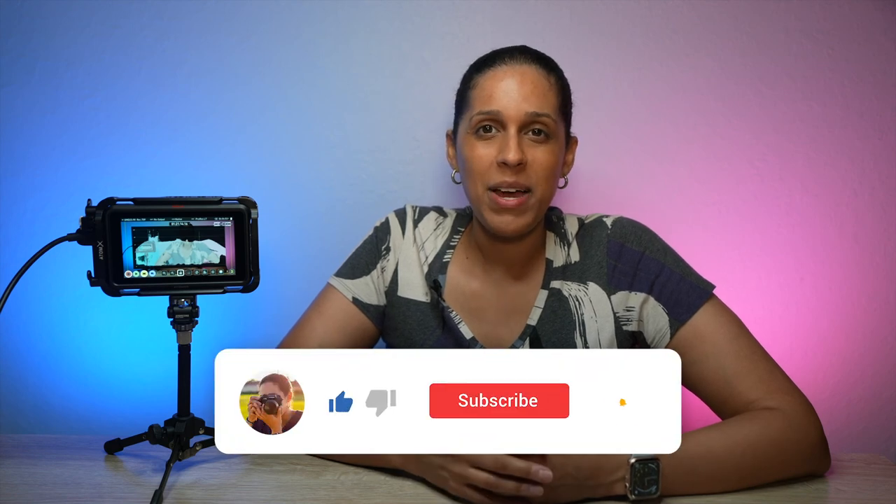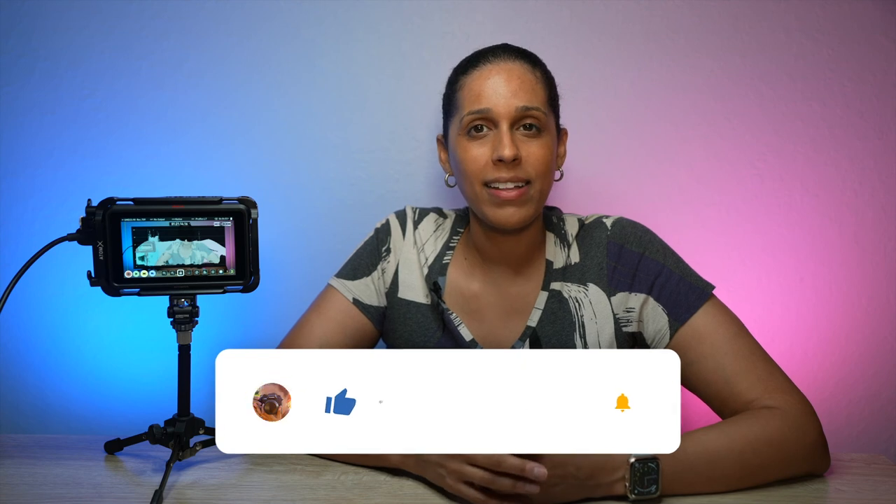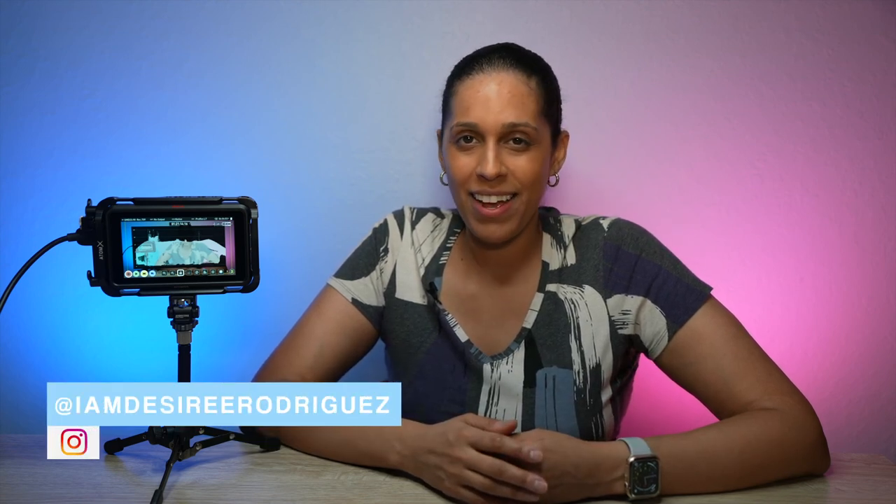Using a waveform monitor is the most reliable way to make sure your exposure is right before you start recording. So that wraps up this video. If you like this video, hit the like button and subscribe to my channel for more tutorials. Click on the bell to get notified when I post new videos. Thanks for watching and I'll see you next time.